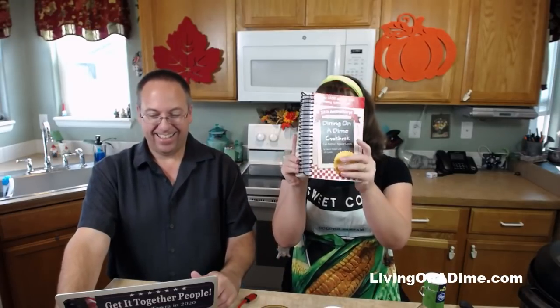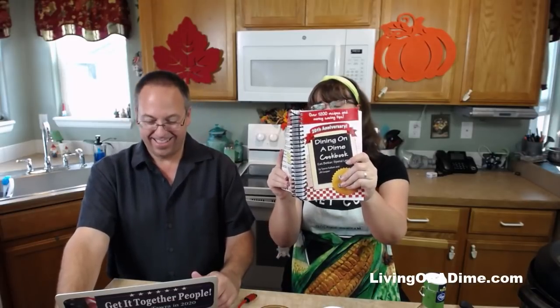I think you guys are live. Hello! I am Tara, the author of the Dining on a Dime Cookbook, where you can eat better, spend less, with over 1,200 recipes and tips to help you save money on your grocery bill, even with picky eaters. We are Mike and Tara from Living on a Dime to Grow Rich.